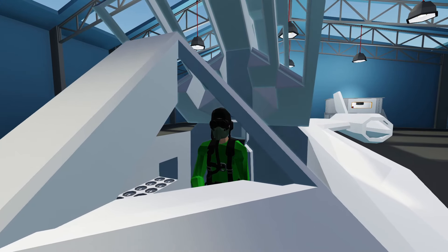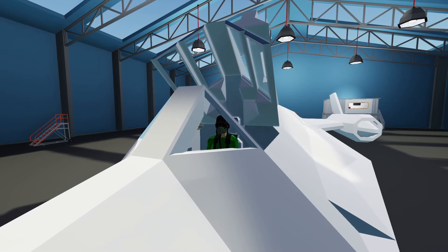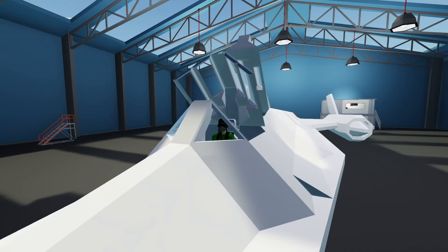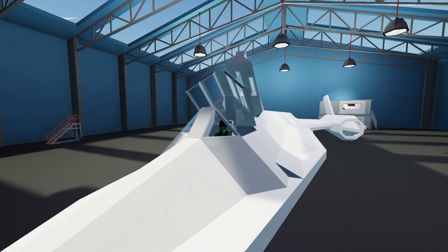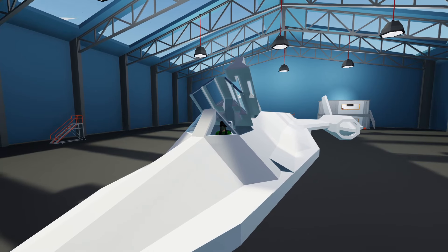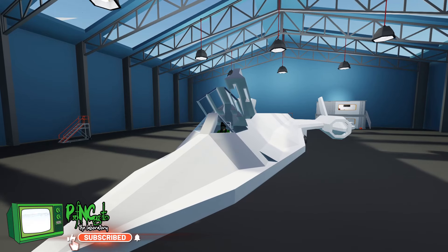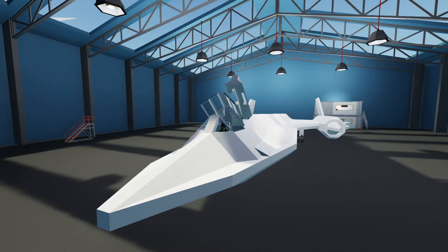Hello everyone, welcome back! Welcome to some more Stormworks. Today we are back working on our SR-71. I think we're going to work on the engines again. We got this thing flying last time, which was amazing. It didn't go as fast as I wanted, and I kind of expected that with the engines we built. Today we're going to tear these engines apart a little bit, add some more stuff, and hopefully get a faster speed.